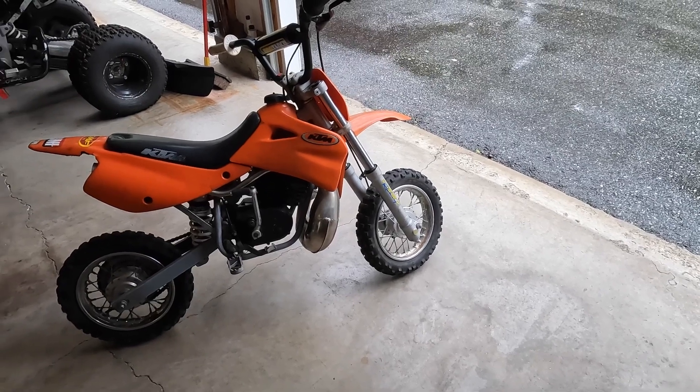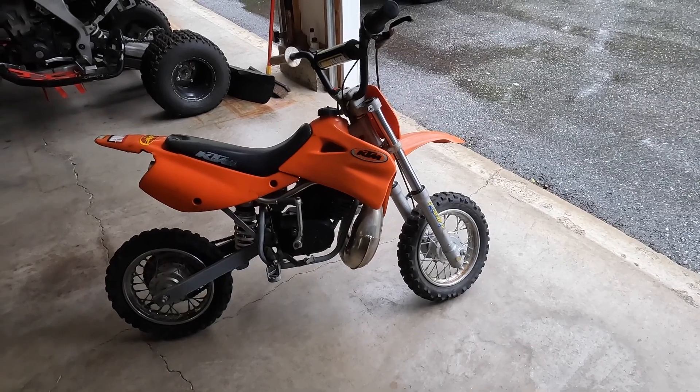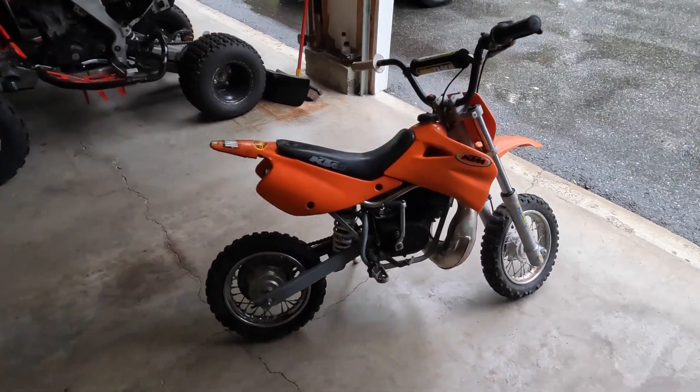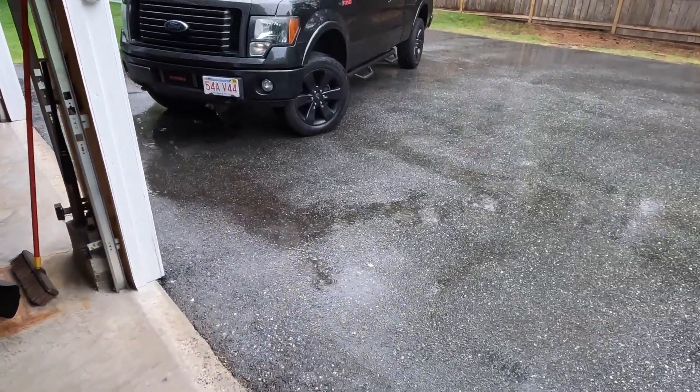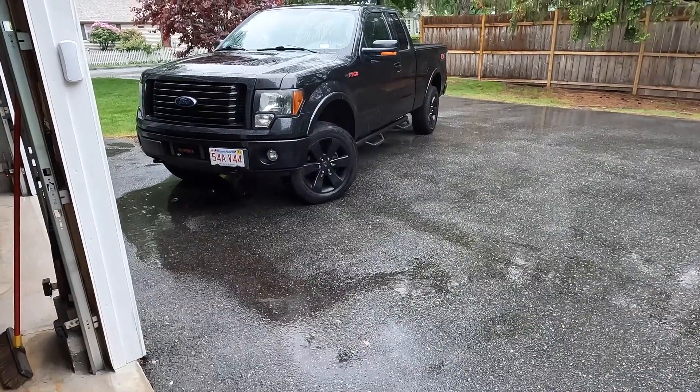It should run good enough for some 12-year-old to rip around his neighborhood on it and have some fun. Anyway, that's done. The truck is back — back from the transmission center. They quoted me $3,500 and it ended up being $4,500.